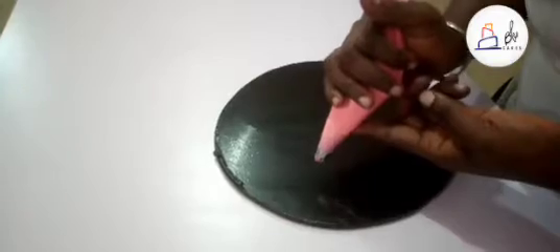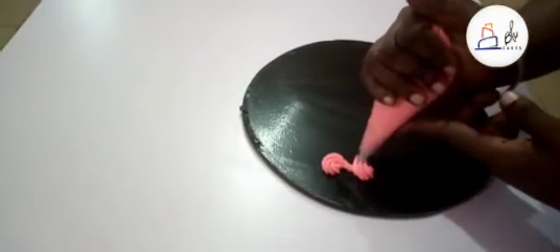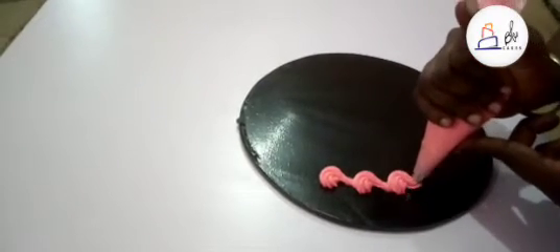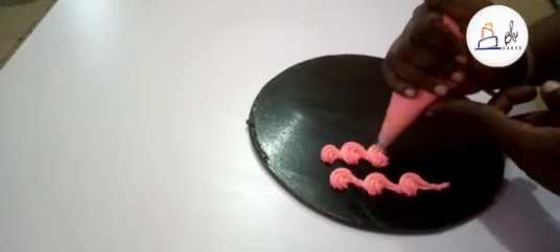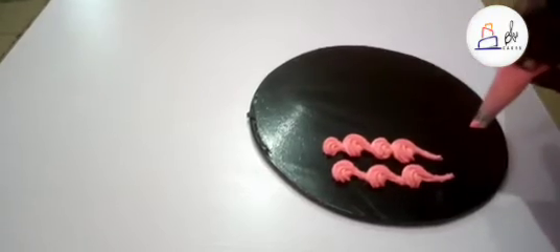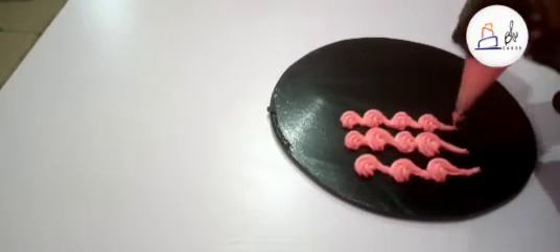Next is the scroll. For your scroll, you just direct your nozzle in such a way that you're always making an S — something like so. You can decide to do a small one, then a big one, alternating. With practice you perfect it, and that's how you get a nice scroll.